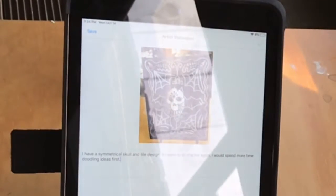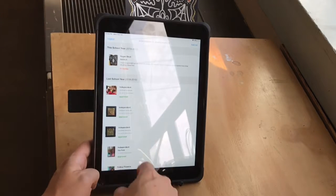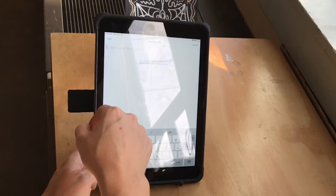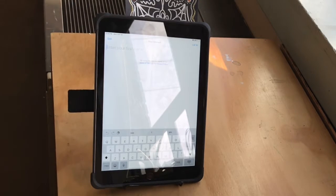Then you can press submit and your work will be uploaded into your portfolio. You can go back to see your full portfolio and all of the art that's ever been uploaded. Then I'd like you to log out so the next student can come and type in their name. Thank you so much for uploading to your portfolio.